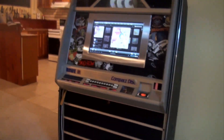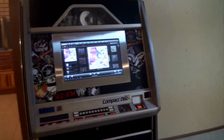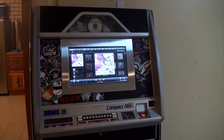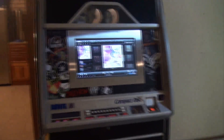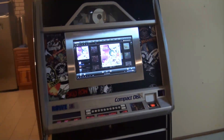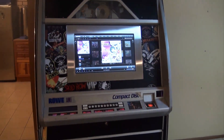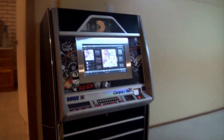Here's my jukebox. It was originally a Rowe AMI 1988 model, I think. It had all the discs in it and all the changing panels, but the disc drive broke and it was going to cost a few hundred dollars to fix. I had an old computer sitting there, so I thought I'd wire that into the amplifier and see if I could get it to work — and she worked.